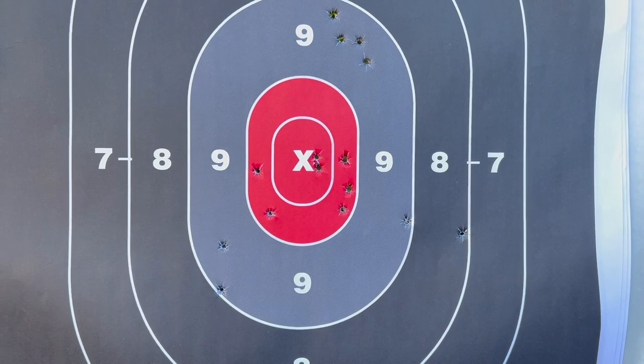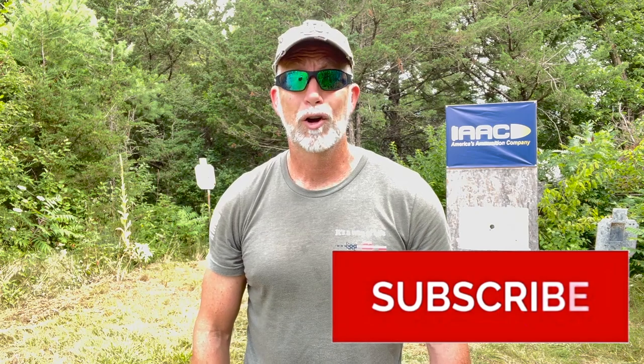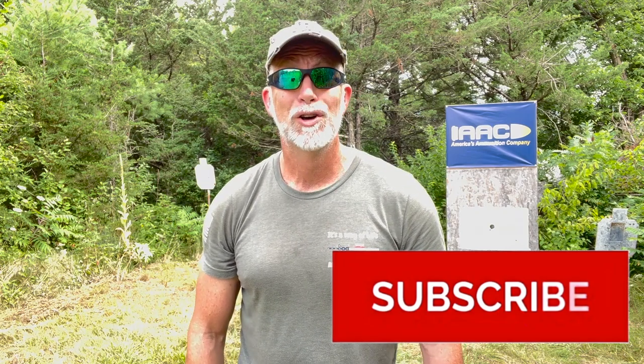Hey folks, are you enjoying this review? If you are, help support the channel — hit that subscribe button. This helps more than just about anything. It's simple, quick, costs you nothing — nada, zip, zero, nothing. So hit that button and keep the reviews coming.